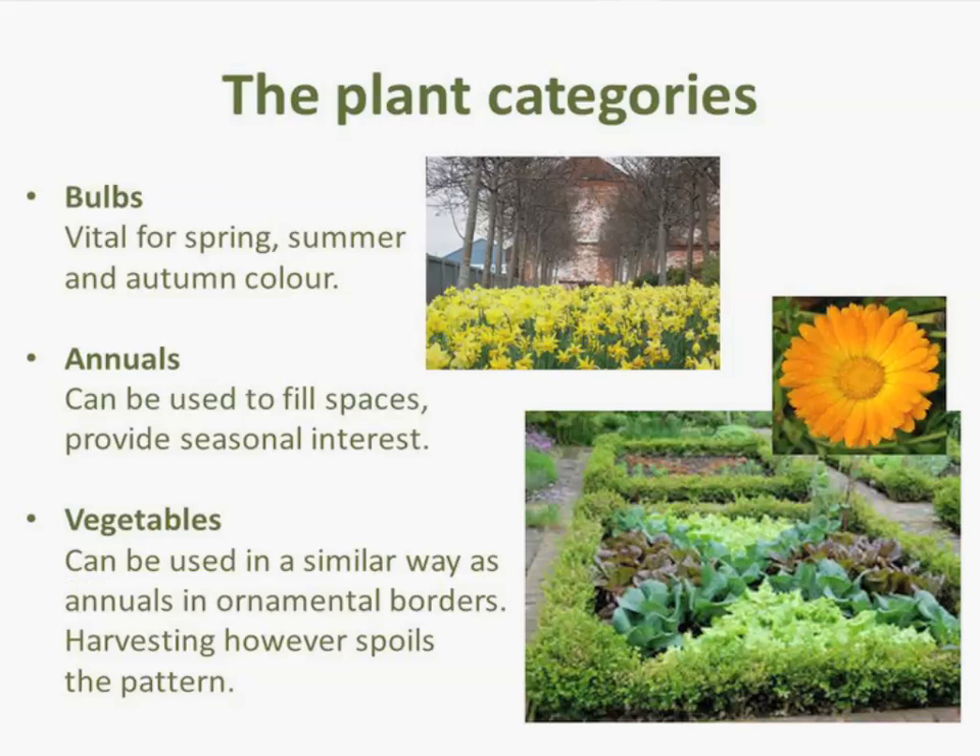The other plant categories to consider are bulbs. Remember, bulbs are not just for spring — there are summer bulbs like alliums, and autumn bulbs too. Bulbs play a very important part within a planting scheme, especially early spring. All those lovely snowdrops that are out create that early interest.